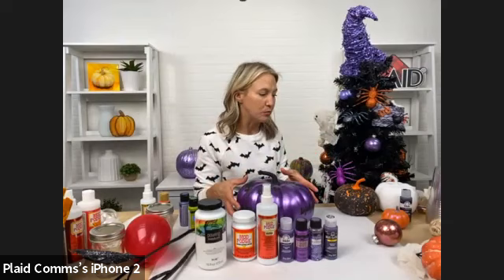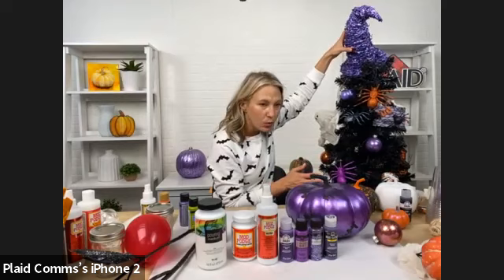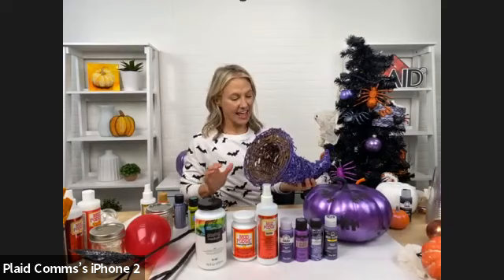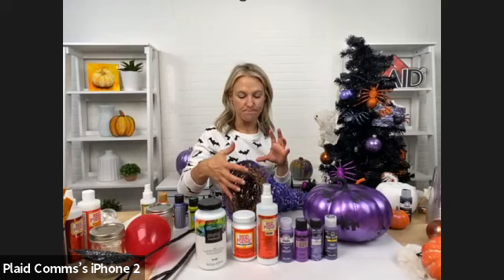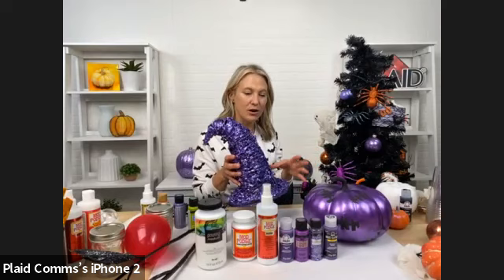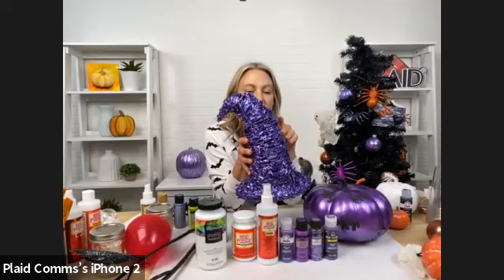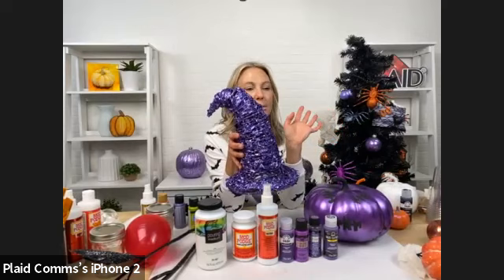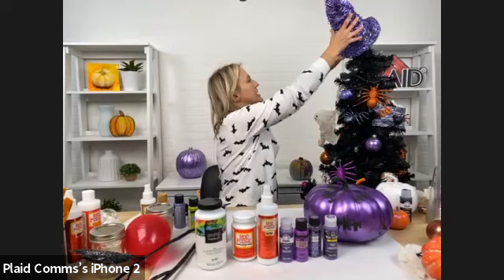Our topper, funny enough — it looks like a witch's hat but it's actually a cornucopia from the floral section at Michael's. We decided to make a witch's hat out of it and use it as our tree topper. We painted it with Folk Art Multi Surface in purple, then applied purple Glitterific. The great thing about Glitterific is that it's no-mess glitter — all that sparkle and shine without using loose glitter.